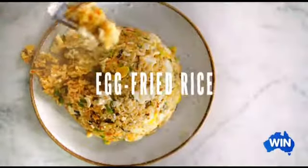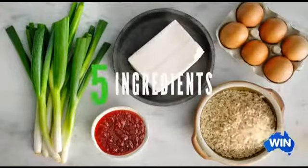Next up, my egg fried rice — a super speedy take on a fast food favorite. I've got a recipe for you that is so consistently delicious and outrageously quick and easy.